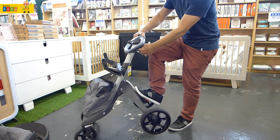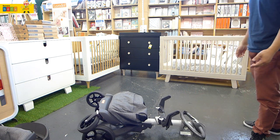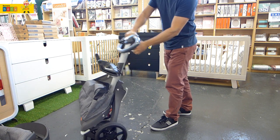Push that little thing at the bottom, click that button and that's a fully folded chassis. The chassis only weighs 8.4 kilograms and the seat is amazingly light at 3.8 kilograms.